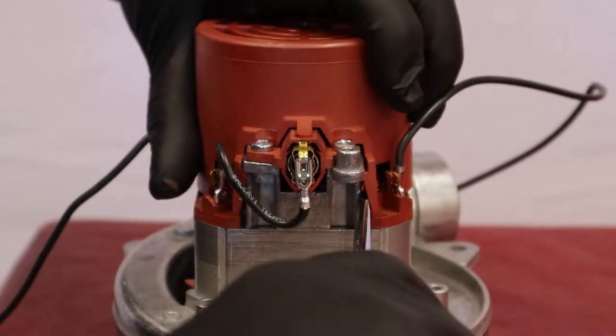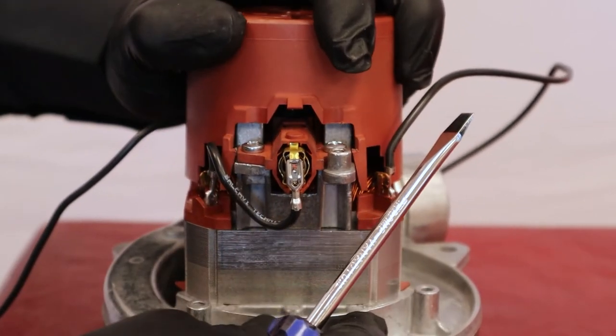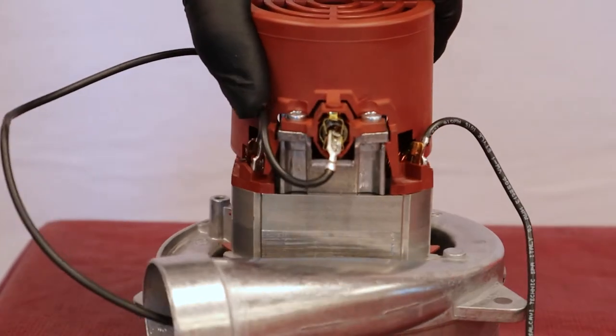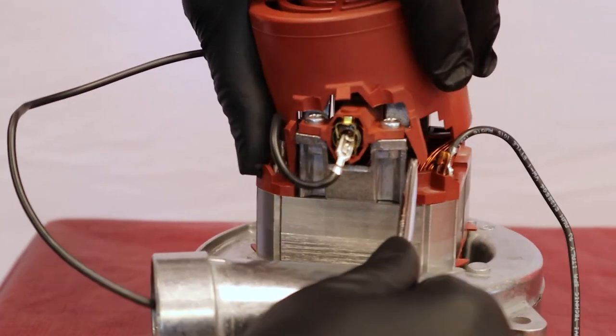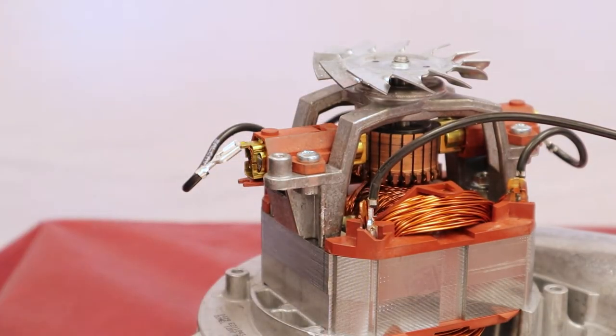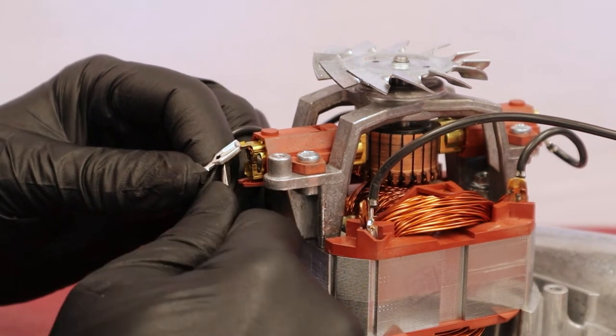Remove the protective cover from the top of the motor by releasing the hooks with a screwdriver. Straighten the tip of the connecting wire. With a flat screwdriver, remove the terminal by exerting pressure onto the lock.